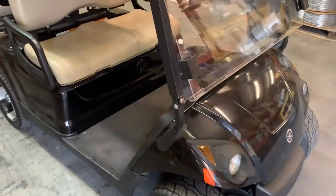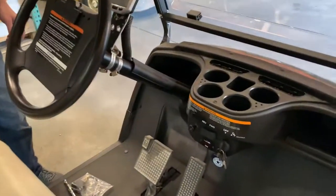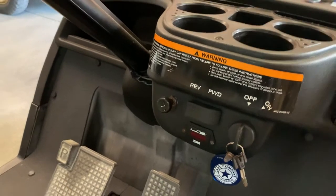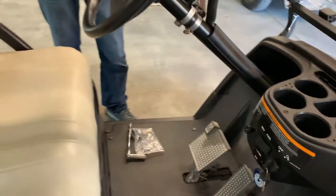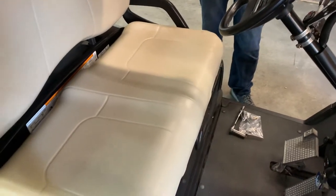We got a 2007 Yamaha G29 in here. We're going to show you how to replace a forward reverse switch on it. This particular car has been at the beach and the oxidation corrosion's got to it over time. Fairly straightforward job, easy to do with a few hand tools.